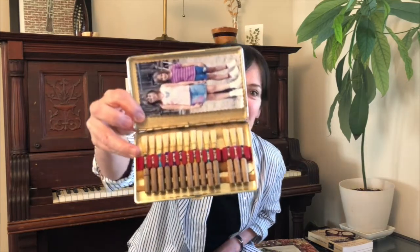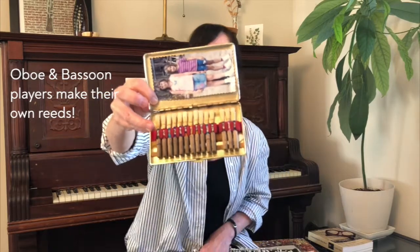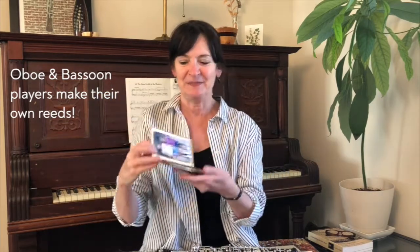I want to show you one more thing. I have a box here — what do you think is inside? Well, it's a picture of my two daughters, but also it's a whole case full of reeds, oboe reeds! Isn't that fun? I hope you've enjoyed my presentation about the oboe today.